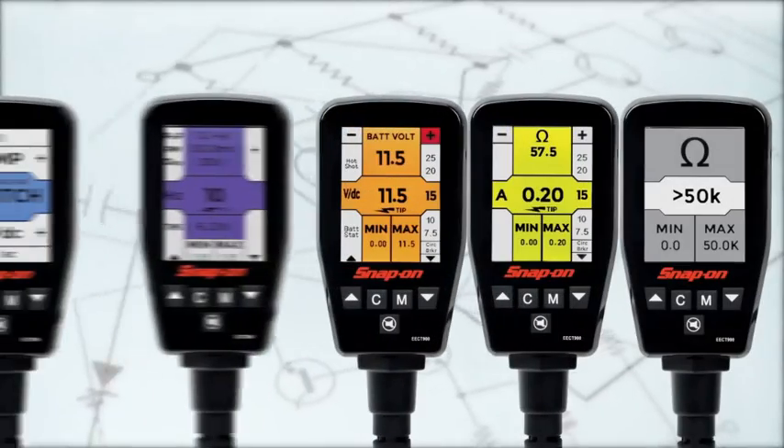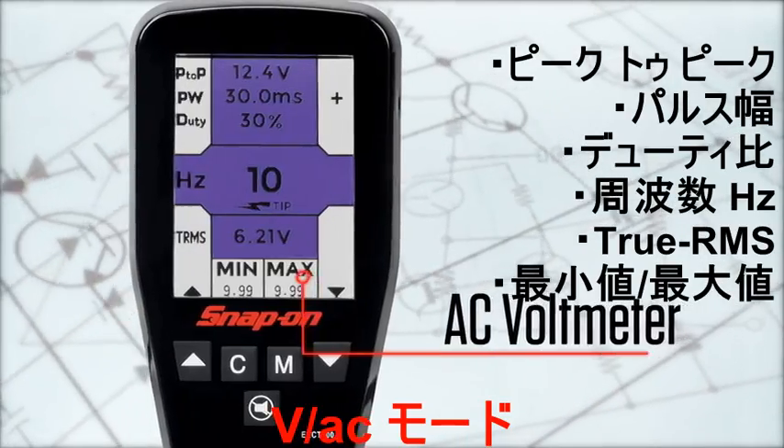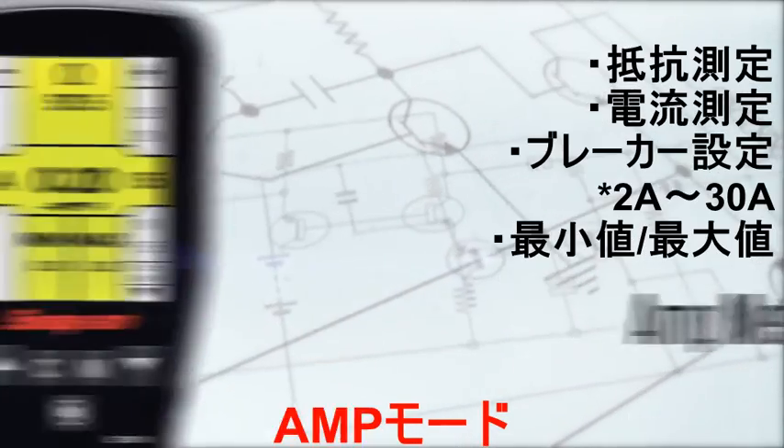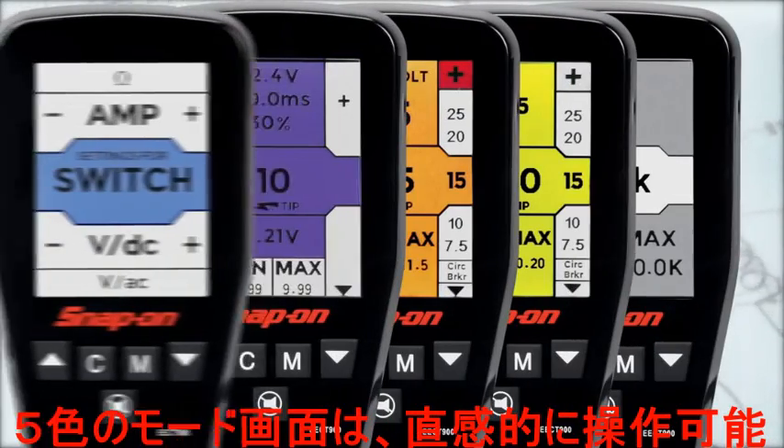The Multi-Probe Ultra is operable in five modes: switch setting, AC voltmeter, DC voltmeter, ampmeter, or ohmmeter. Each is color-coded to quickly remind you of which mode you're in.